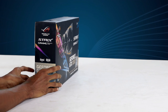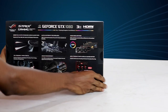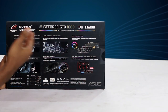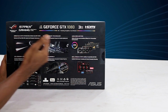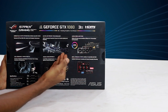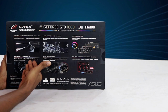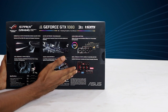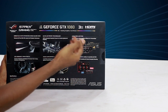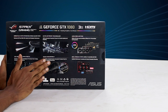This is the advanced edition. This is the 8GB GDDR5X. These are the features of this video card: the cooling system, the hardware technology, the lighting system, and the VR-friendly HDMI ports. These are the fan headers and the locking software.